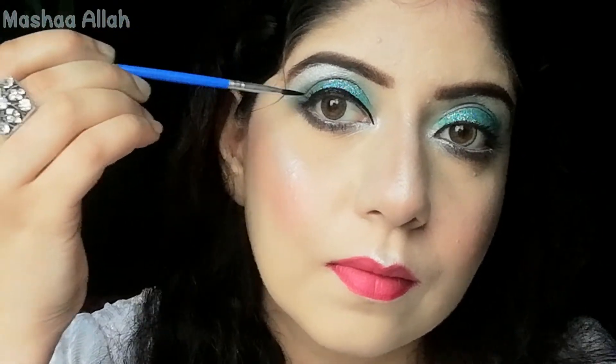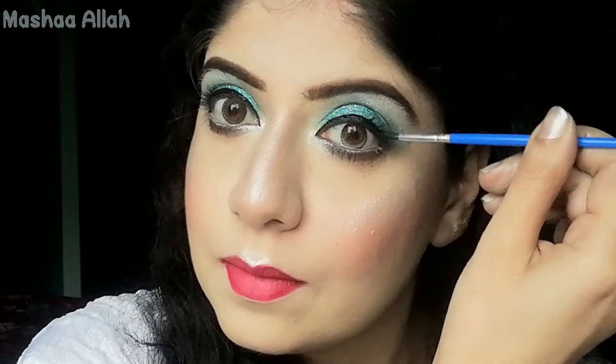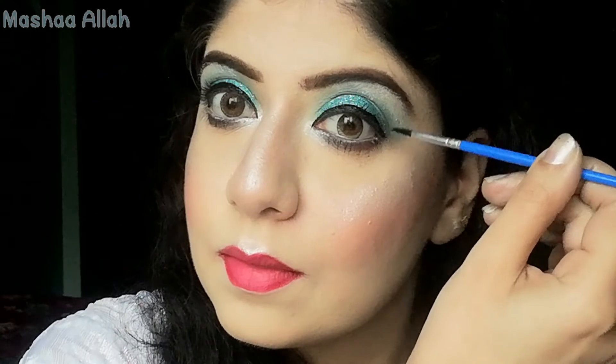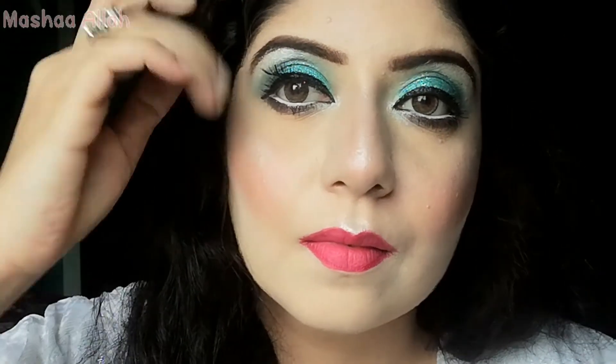As you can see, I am creating a line. Then I will apply my false eyelashes using lash glue. The eyelashes are from a local brand.